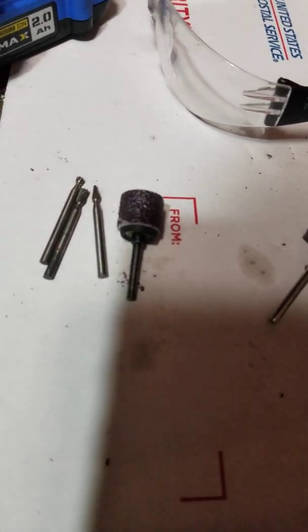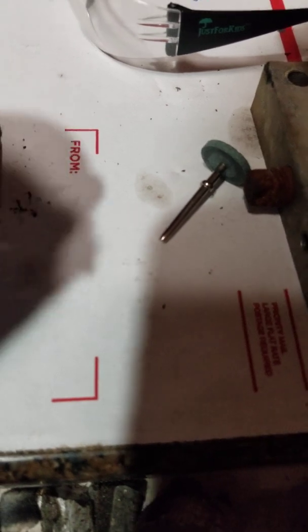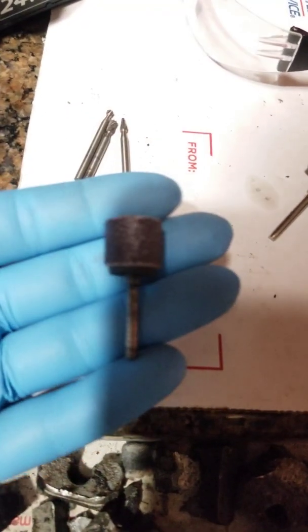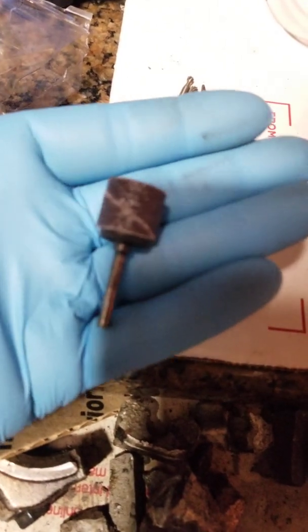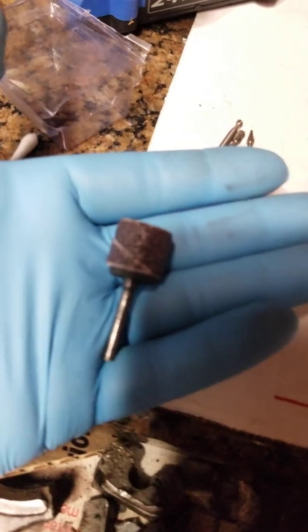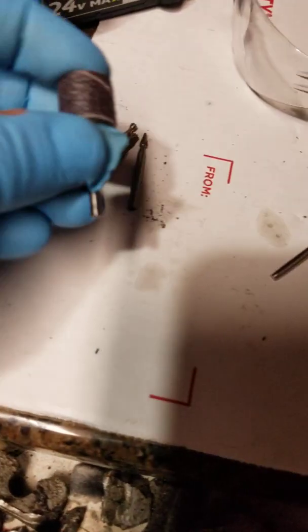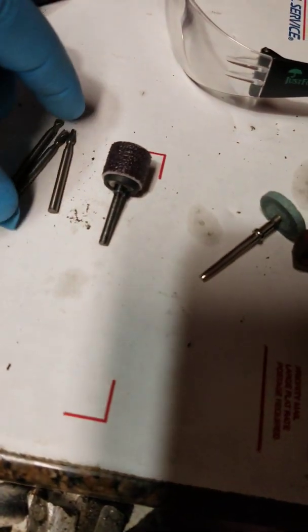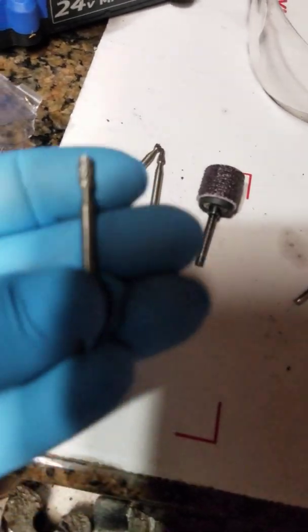These are Dremel attachments — this is what I use quite often. This is a 60-grit sanding barrel for a Dremel, and then my second most-used attachment is this one here.